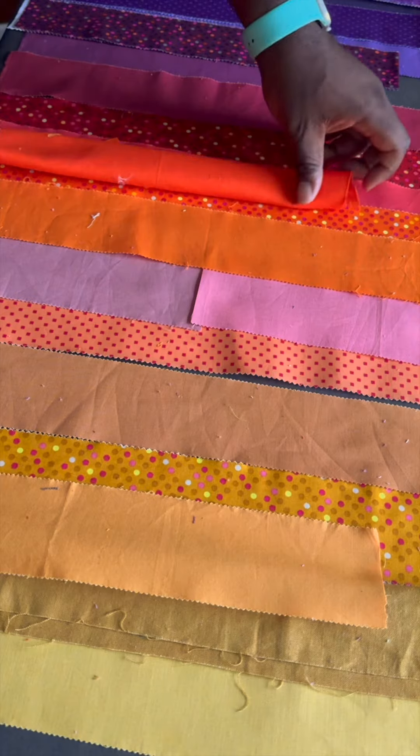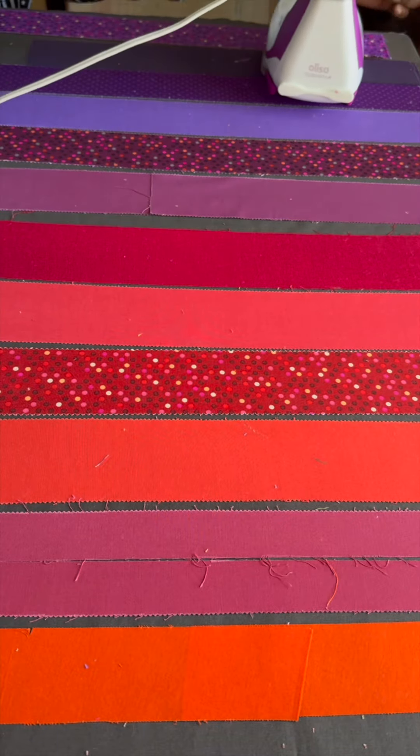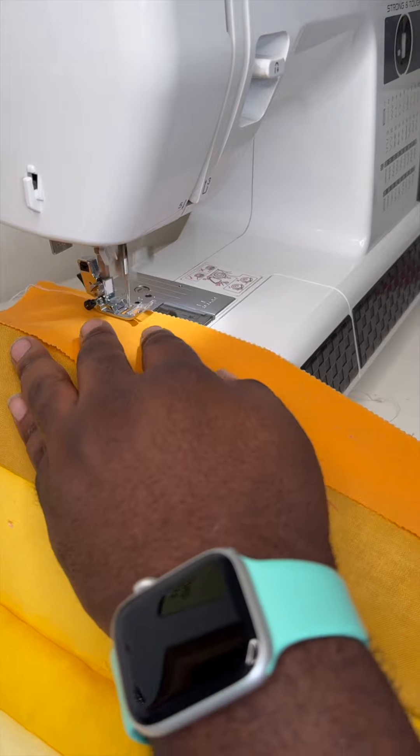I place them in a semi-chromatic order, iron everything out nice and crisp, and then I stitch each strip together.